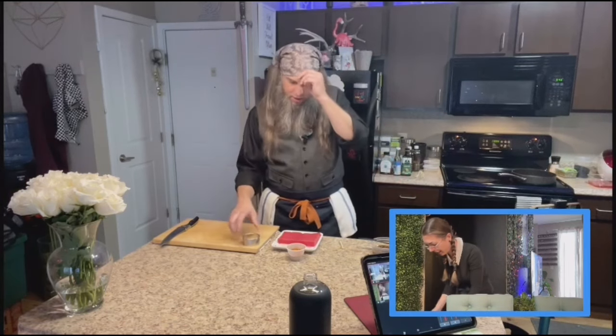Sorry for the technical difficulties guys. Like I said, this is only the third live stream that we're doing. We've got all new equipment, we've got new software programs that we're trying to do all this multi-camera, picture-in-picture stuff in, and we're still trying to figure it out.